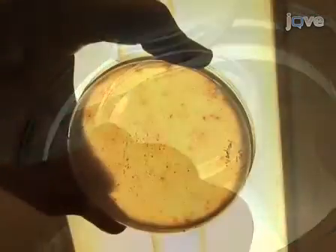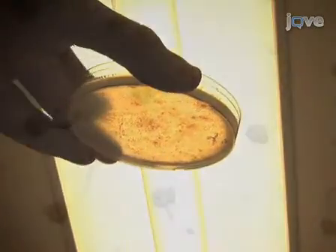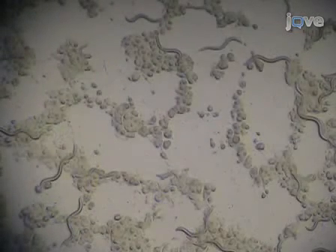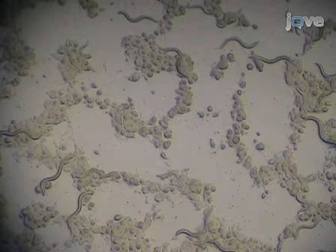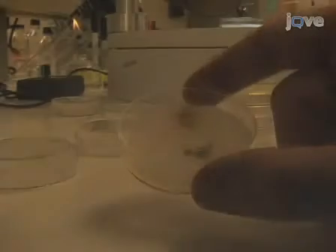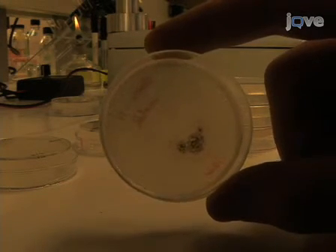Worms should also be transferred to fresh plates if living, growing bacteria are observed. Generally, the combination of AMP and UV killing will ensure that no live bacteria contaminate the experiment, but occasionally it occurs. Also transfer the worms if fungal growth is observed on the media. If caught early enough, fungus can be cut out using a pipette tip or spatula. Once it grows to be larger than a few millimeters in diameter, it is usually easier to transfer the worms to a new plate.